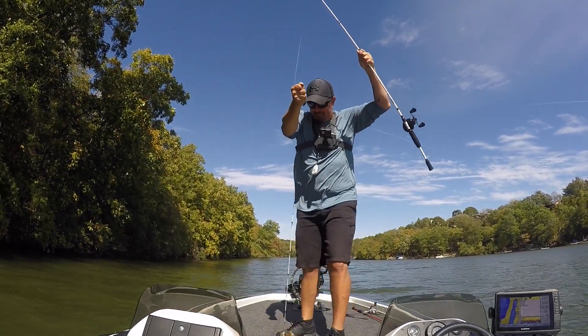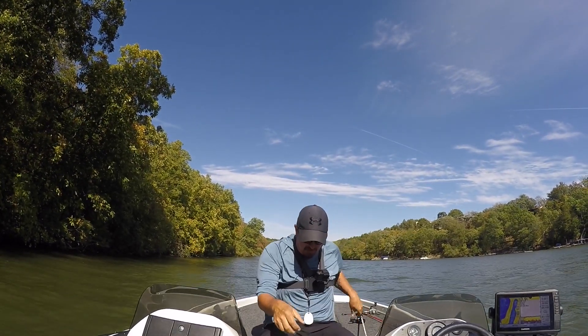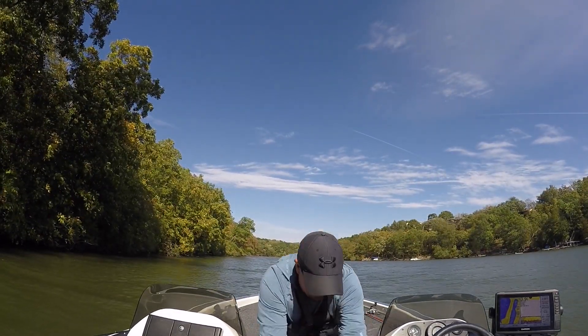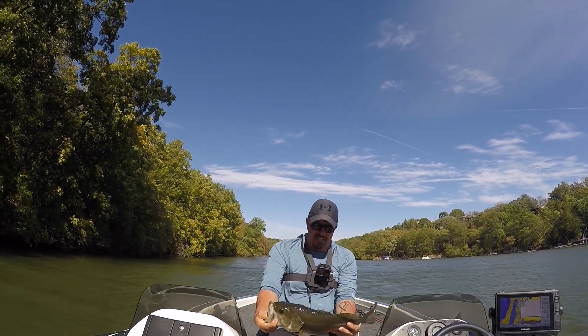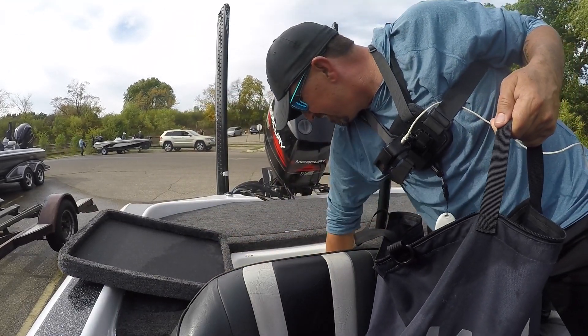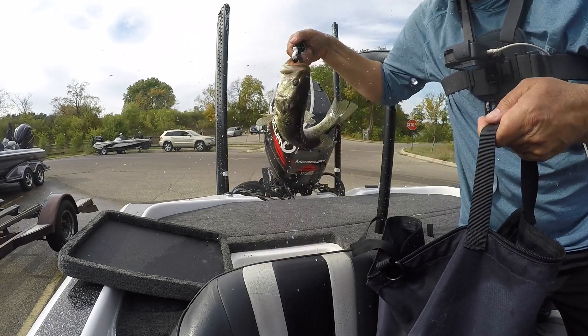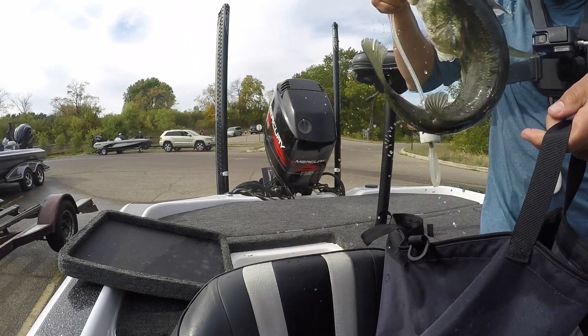I broke my rod on that guy, but you know what, I'll take him. Yes baby, another good one. Oh my gosh.